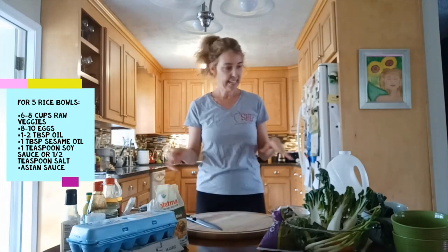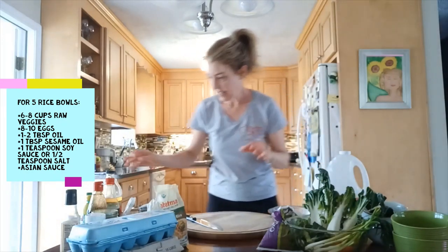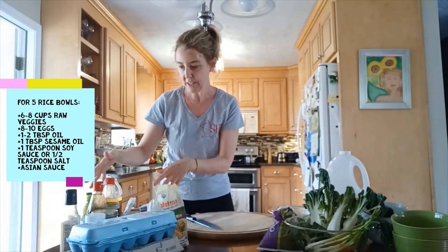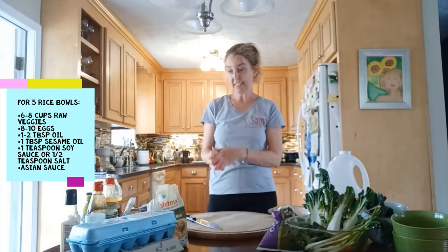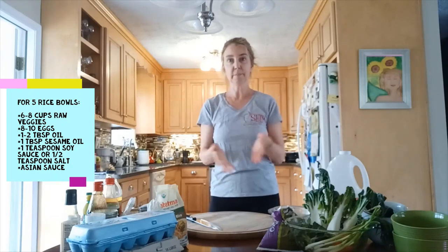We need some oil to cook the eggs, some eggs, and we have various ingredients to make different sauces. We'll be making two different Asian sauces — one is a simple Chinese-style sauce and the other is a Thai peanut sauce.